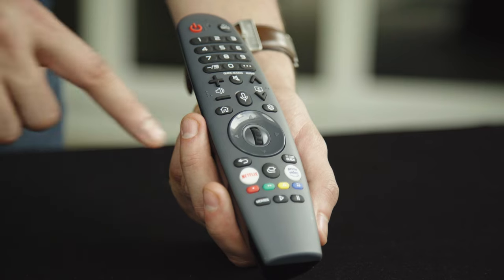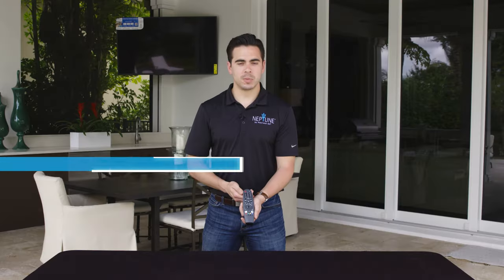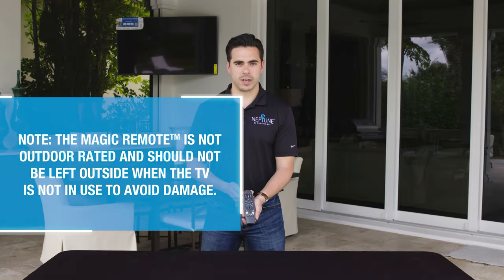The Neptune Outdoor Smart TV comes with an indoor rated Magic Remote that allows voice commands to be given to the TV, Amazon Alexa, and other connected devices. The remote's scroll wheel provides enhanced navigation. Please note, the Magic Remote is not outdoor rated and should not be left outdoors when the TV is not in use.